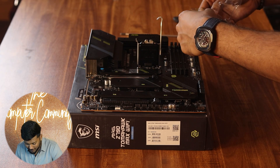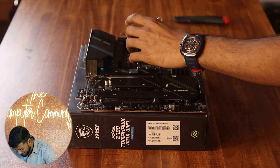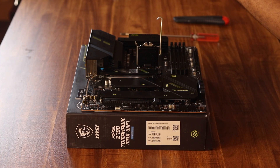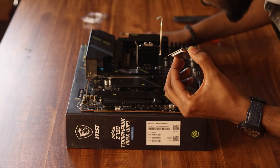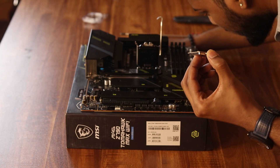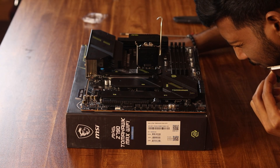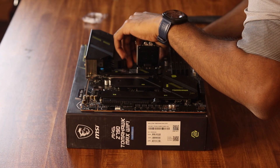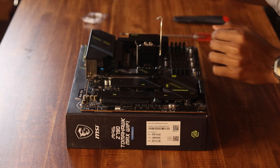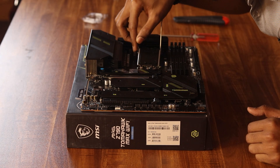We will now install the processor on the MSI motherboard. We check that all the pins are intact — a quick casual check, 99.99% it's fine. Let's check the proper line-up and do a gentle check, then close it.